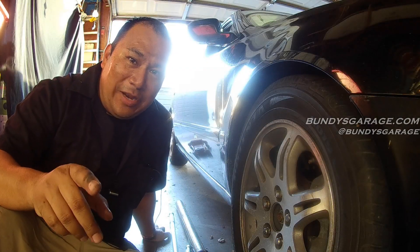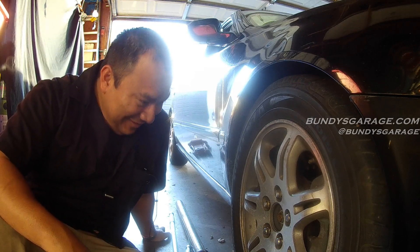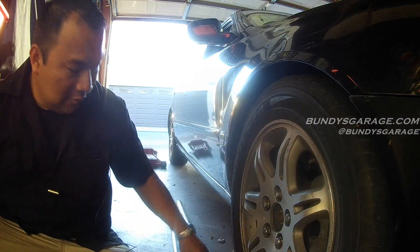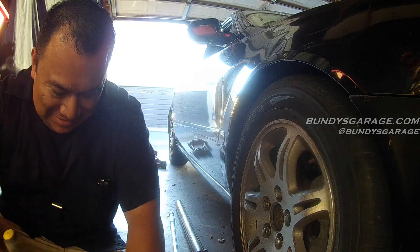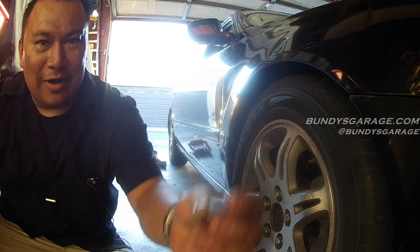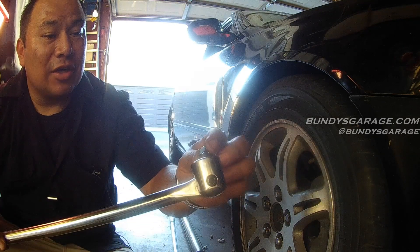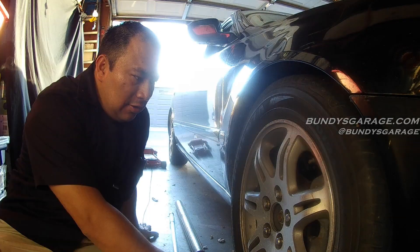Dennis, you're going to appreciate this one buddy. Dennis is my good friend and he always preaches to me about how Harbor Freight sucks. Sheared it off right there — stuck inside the socket. What good are these breaker bars if they can't even hold up to the strenuous activities of Bundy's Garage? I have another Harbor Freight breaker bar we could test out — that'll probably break too.